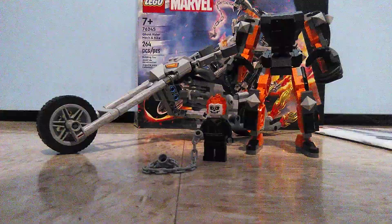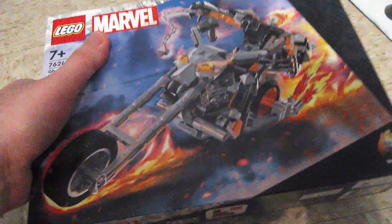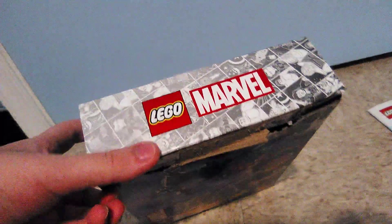So first is the box. Here's the front of the box, and this is like your typical medium dollar size box. Here's the top, which shows the actual size of the Ghost Rider minifigure. There's the side, which has nothing. There's the bottom, which has a little ad for the Lego app.